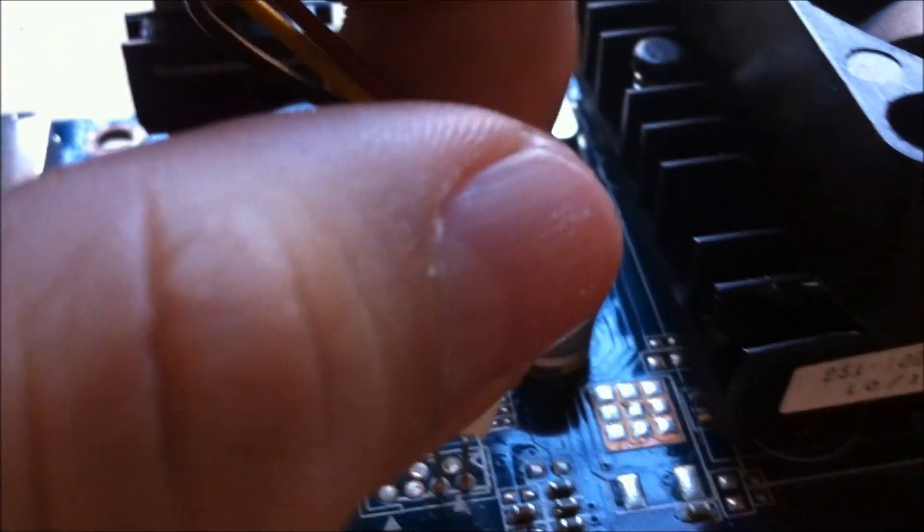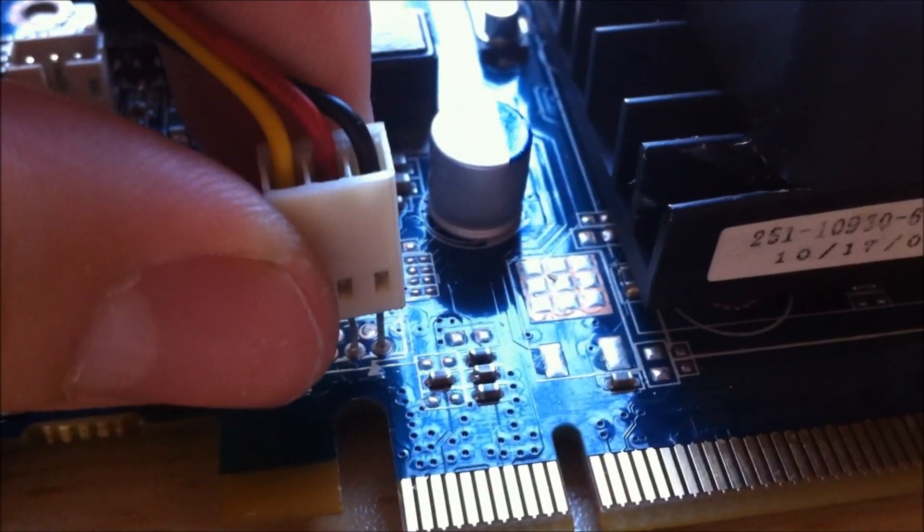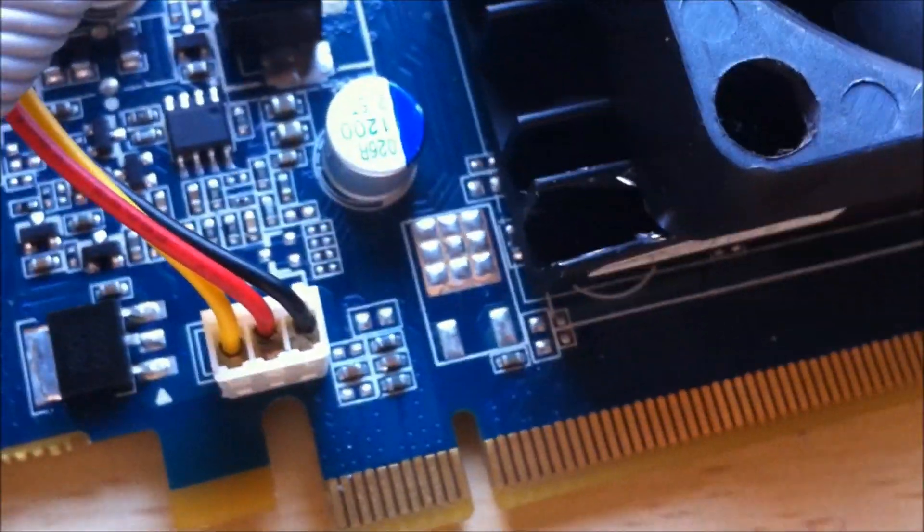I'm going to go ahead and plug this in correctly. Ground to the right, red to the left. Plug it down nice and firm — that's good. I stuffed some plastic in because it wouldn't hold on, probably.